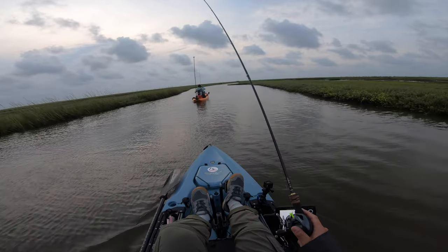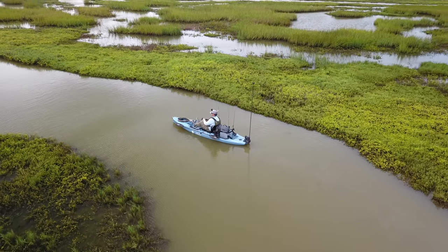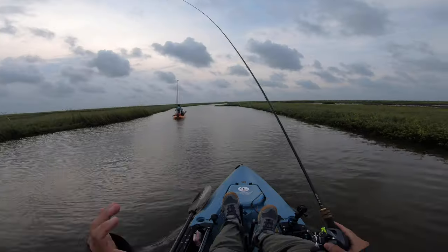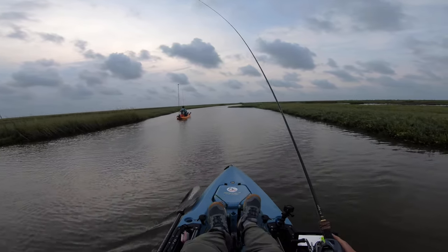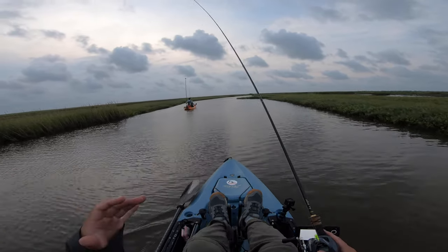So let's talk about lures real fast. When you're fishing a flooded marsh and you have all odds against you, you got to use lures that are really going to be an attraction to the fish. Make sure you have lures that rattle, that shine, that sparkle — lures that smell, like for example Gulp.